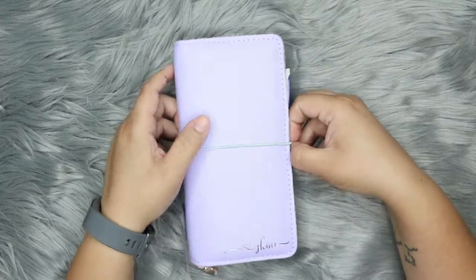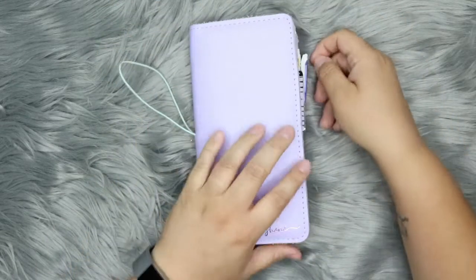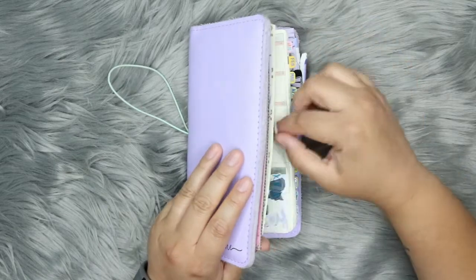Hey everyone, it's Shayna. I'm here with a plan with me for my August Hobonichi Monthly.